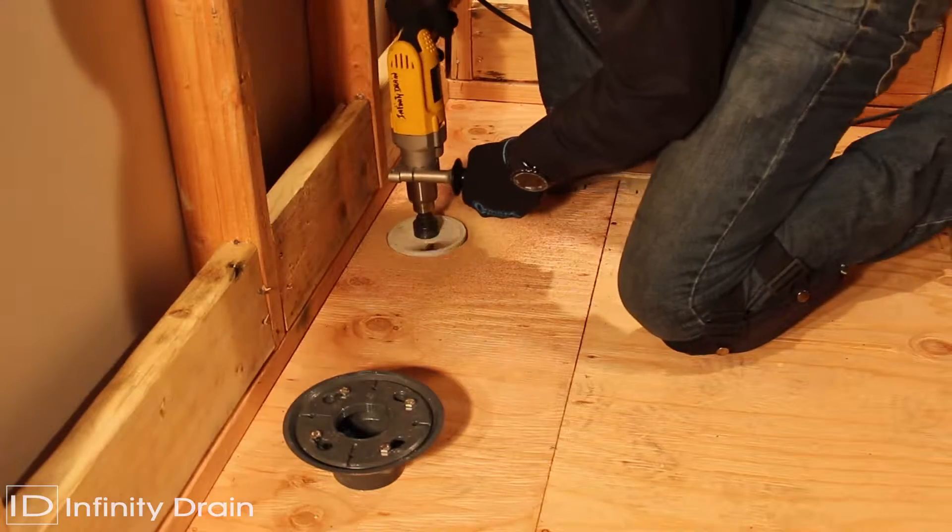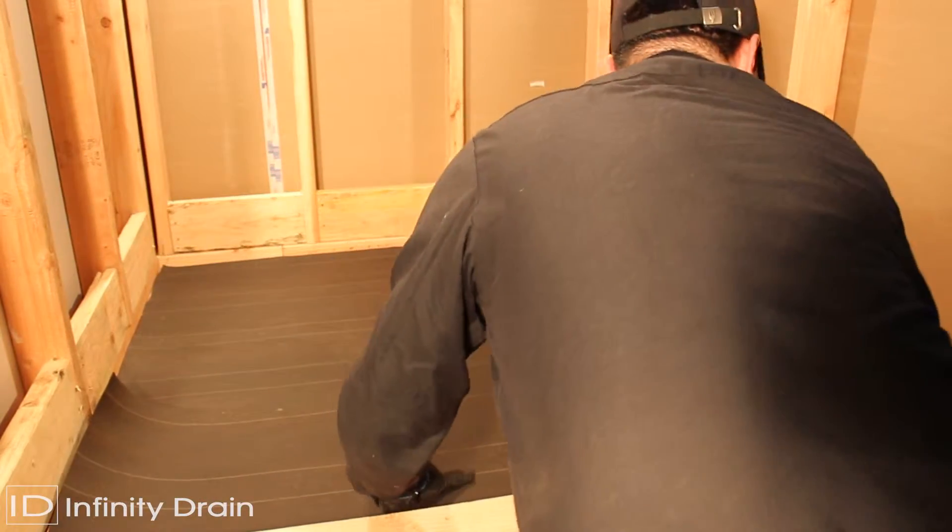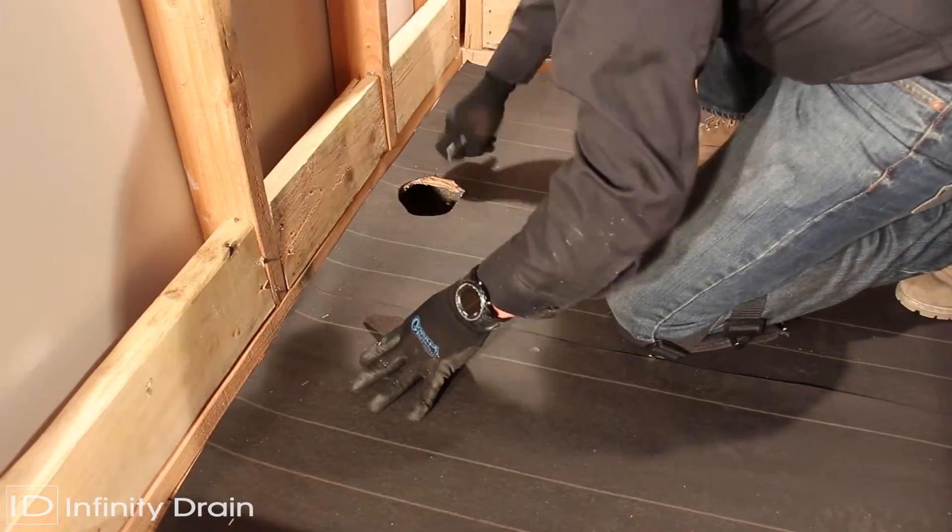Determine the location of the drain outlet and cut a hole in the subfloor. Typically, a linear drain should span from wall to wall. Create a pre-slope layer for the shower pan.